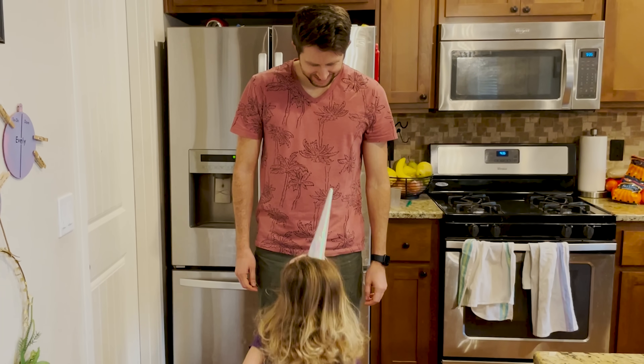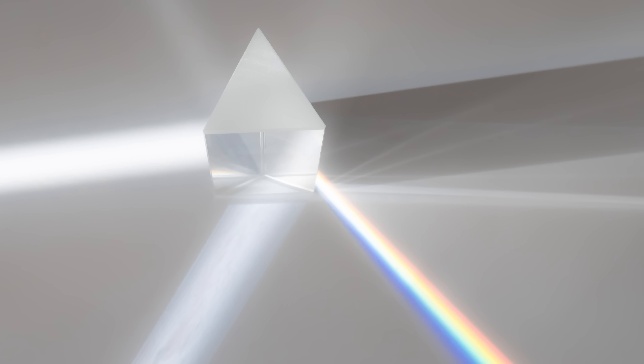Hey everyone, today I'm going to be showing you how to 3D print diffraction patterns. So I have a problem: my daughter's demanding a sparkly unicorn. I want a sparkly unicorn. But I don't have one, but I do know how to make sparkles. Sparkles happen when you shine white light on something that can break up the white light into the individual color components that make up the white light. You can shine white light through a prism and it'll make a rainbow pattern, but it's really hard to make a prism unicorn.